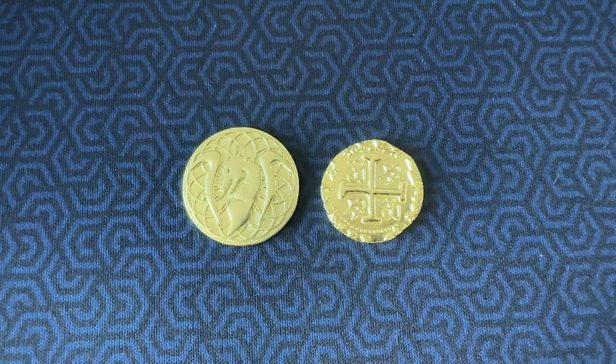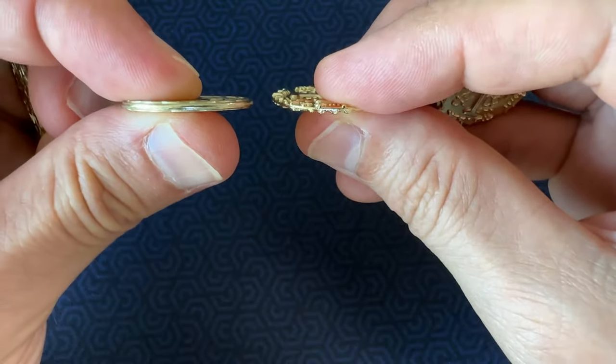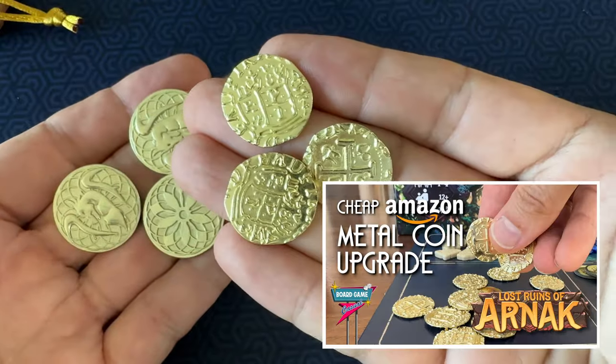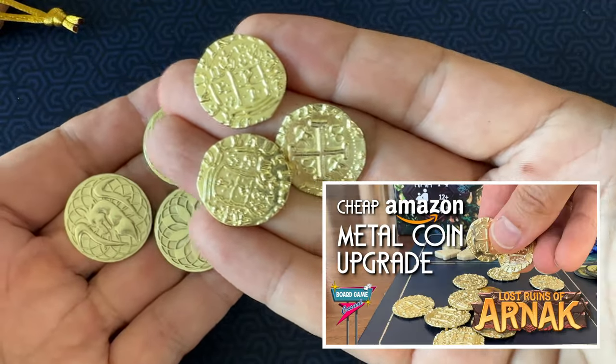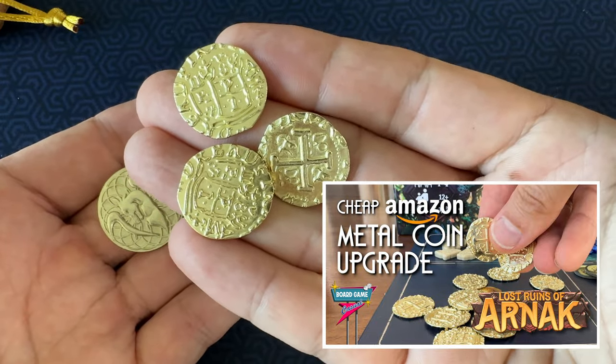For comparison's sake, here they are next to one of the gold pirate doubloons I purchased as an upgrade for Lost Ruins of Arnak, which are considerably smaller. By the way, I've got a whole video for these pirate doubloons as an upgrade for Lost Ruins of Arnak on the channel if you're interested, so be sure to check that one out.